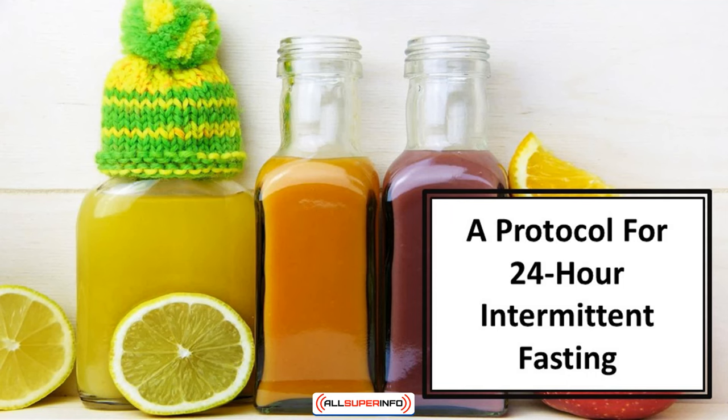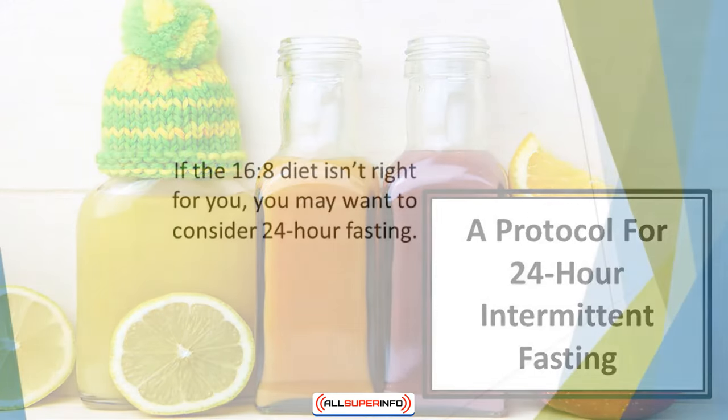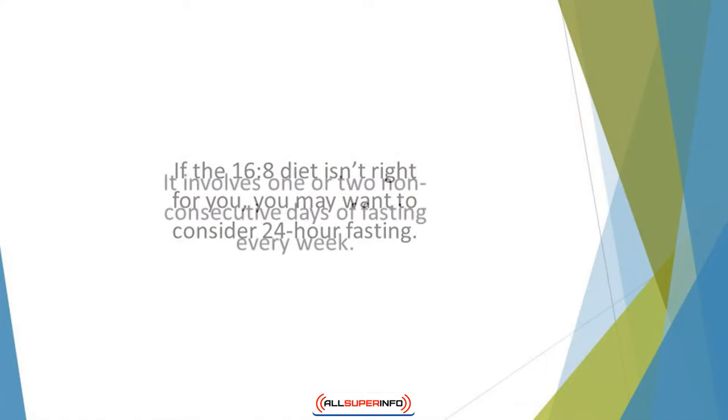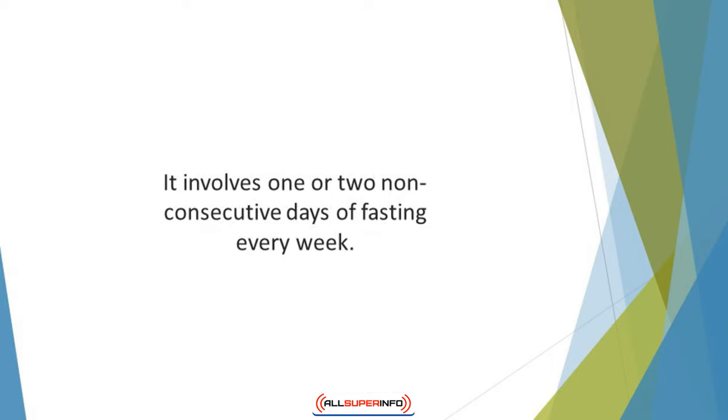In this video, we'll talk about a protocol for 24-hour intermittent fasting. If the 16-8 diet isn't right for you, you may want to consider 24-hour fasting. This is known as the eat-stop-eat method. It involves one or two non-consecutive days of fasting every week.